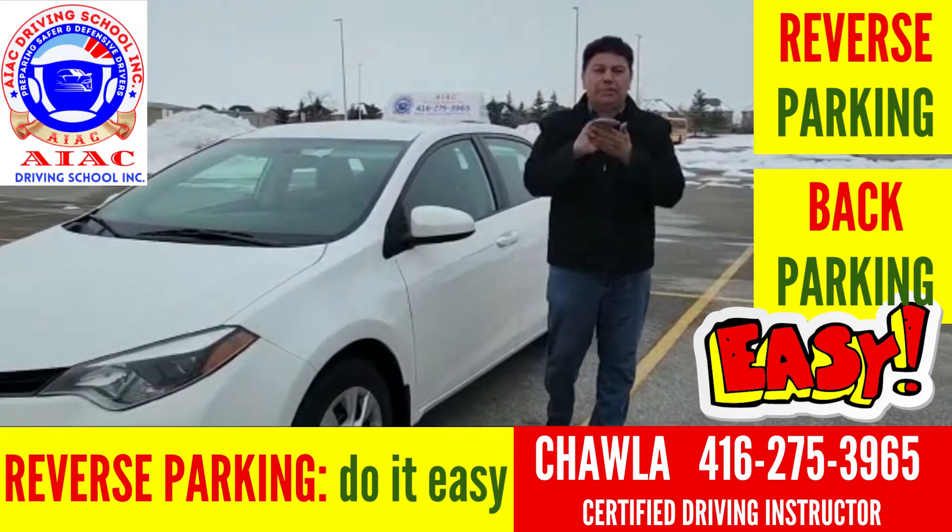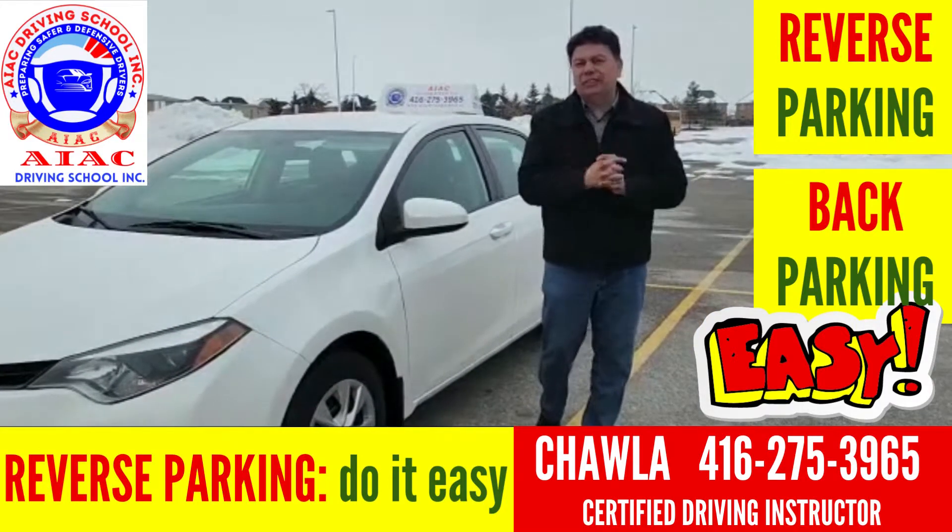Hi friends, today we are going to learn how to do the bay parking in the parking lot safely and easily.